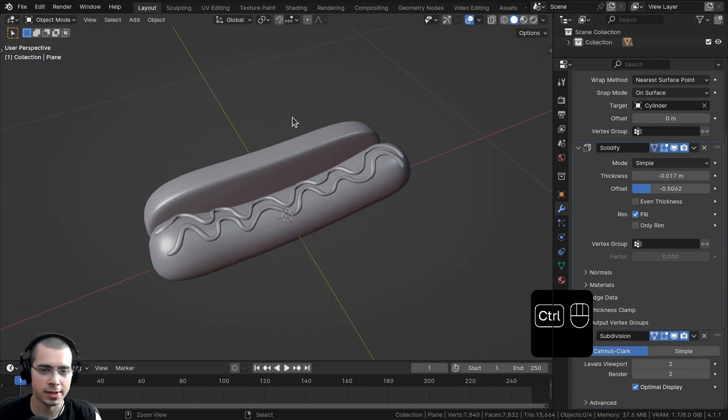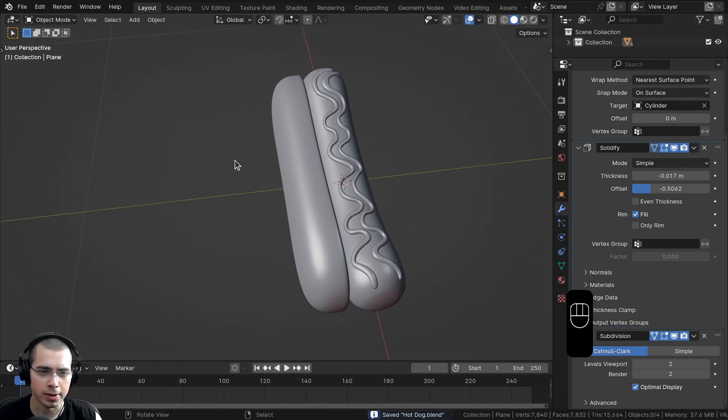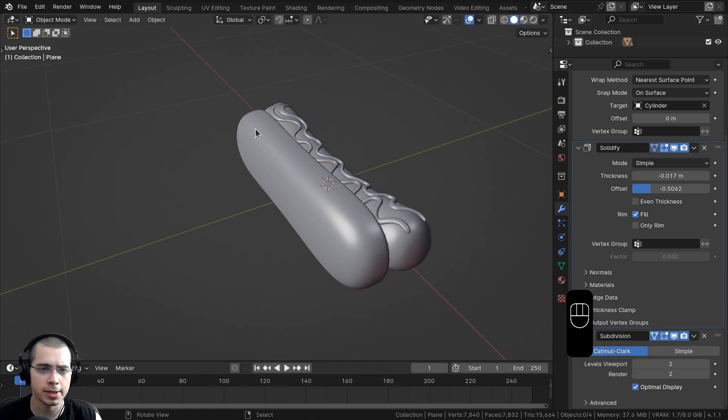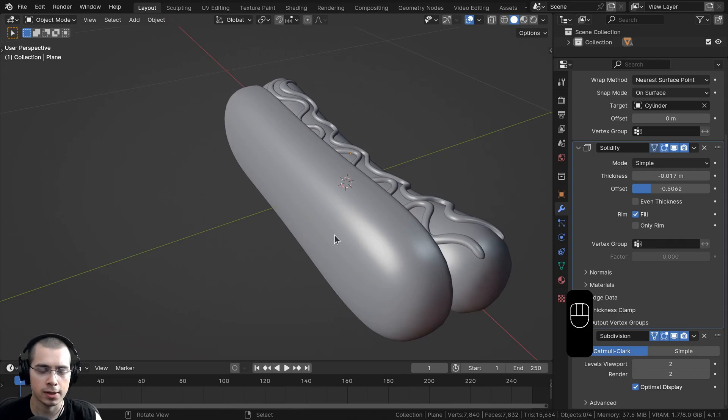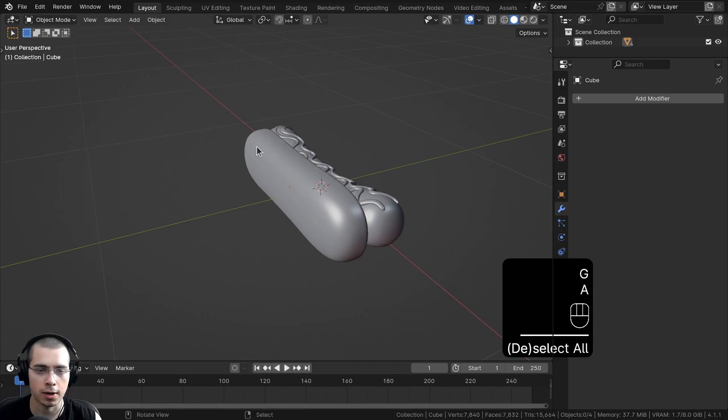Let's save this again with Ctrl-S. We're now going to be modeling the little seeds — some sesame seeds and also a poppy seed. Later in the second part of the tutorial, we'll be using geometry nodes to place them on the hot dog bun.